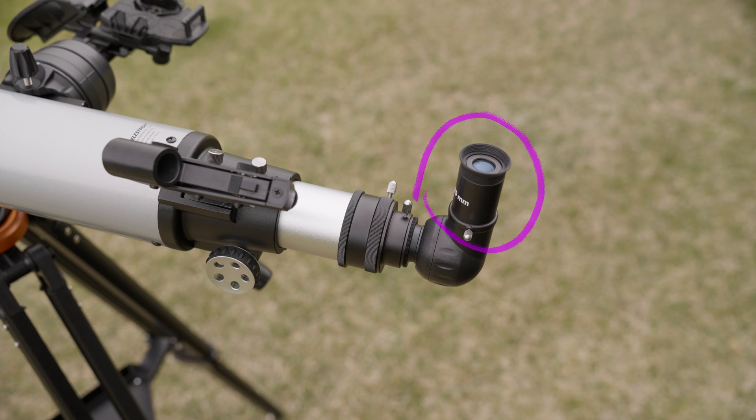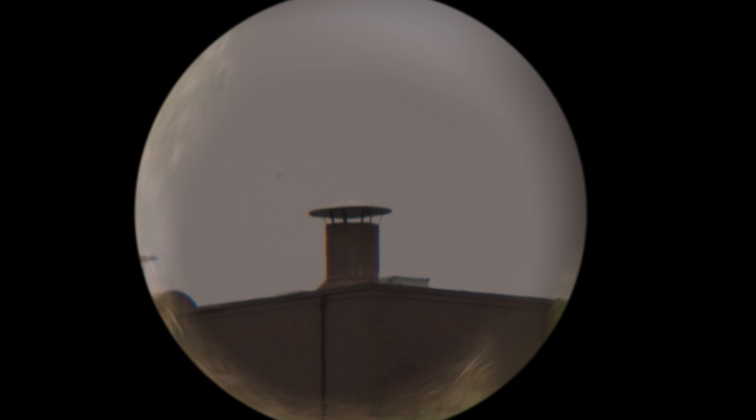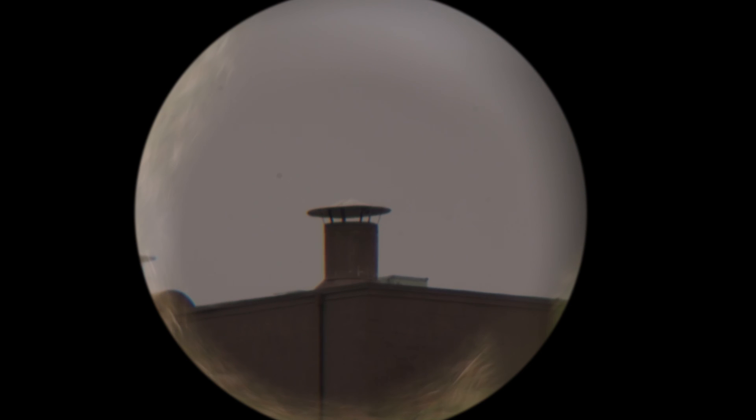While viewing through the eyepiece, point the telescope toward your chosen subject, centering it in your field of view. If possible, use a lower magnification eyepiece — in this case I'm using a 25mm eyepiece — with a wider field of view to make the process of finding your subject easier.